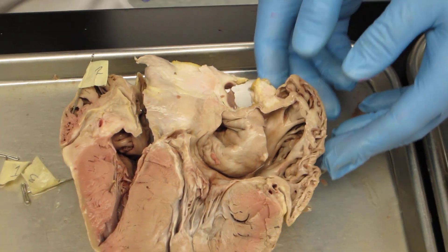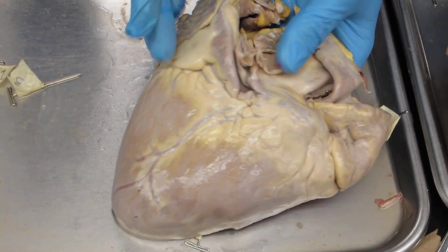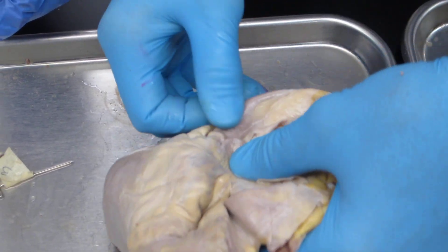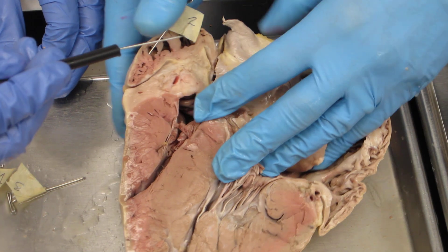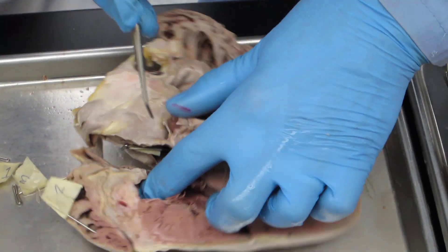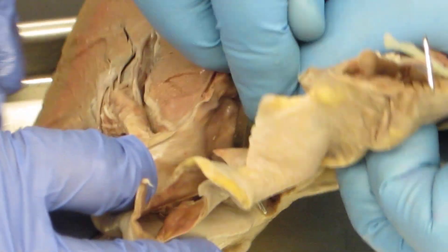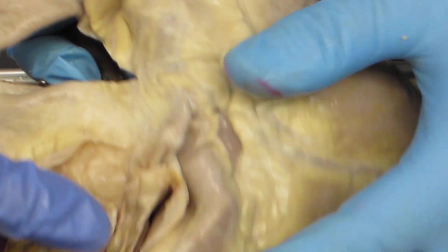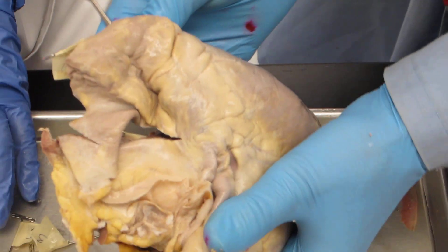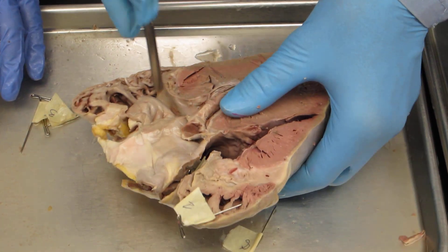Coronary sinus — it's on the posterior side, outside. This is the correct side, and it's right in this area. Let's see if we can probe it from the right side. Here's a nice probe — coronary sinus is right here. There it is on the posterior side. That's the external. I had to probe it inside the right atrium. And that's the coronary sinus. It's a vein, but it's real fat, so they call it a sinus.